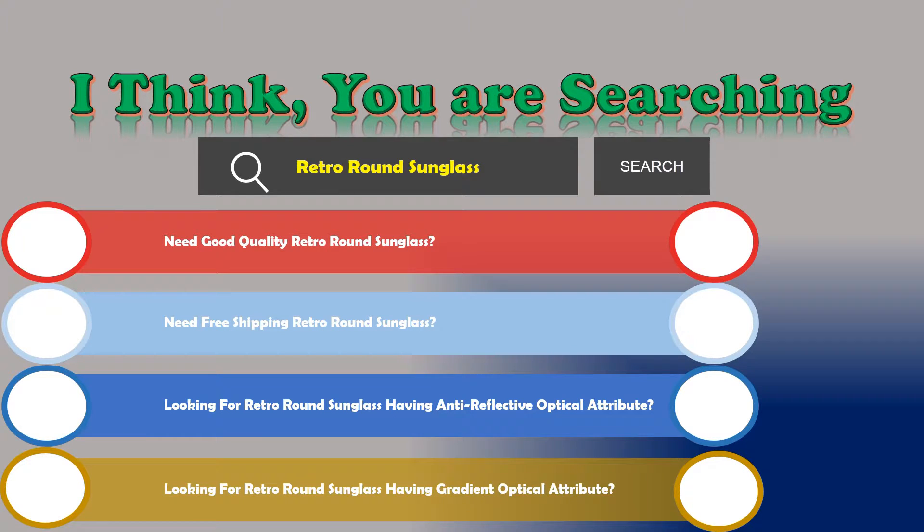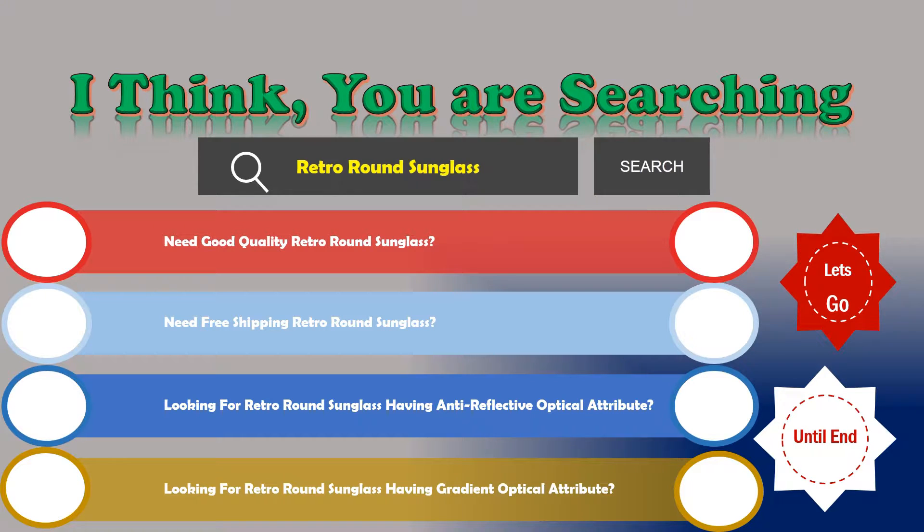If the answer is yes, then let's go and stay until the end — we are just reviewing the top 3 best Retro Round Sunglasses. Number 1: